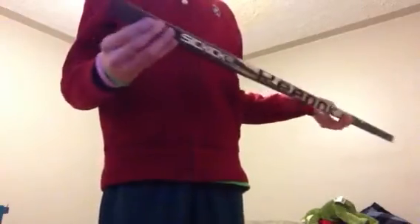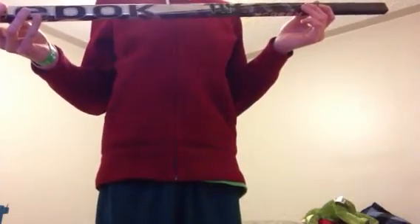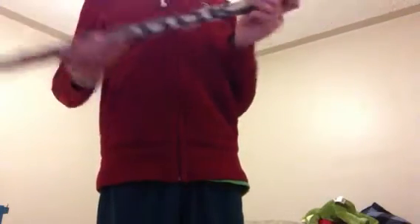For the first shaft, we got the 11K pro stock — B-Valabic or something — traditional shaft, all that stuff, 120 flex. This thing is stiff to the point.